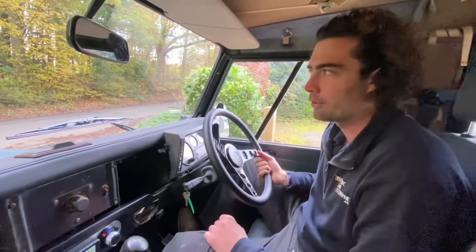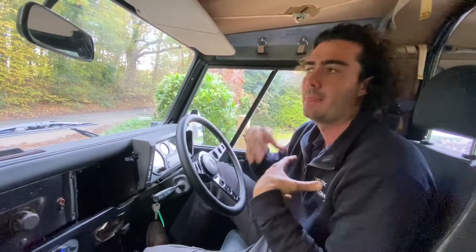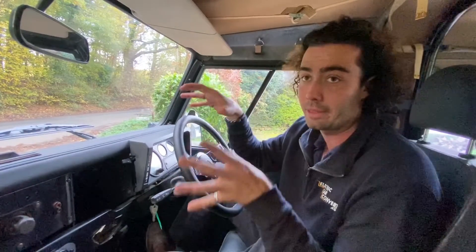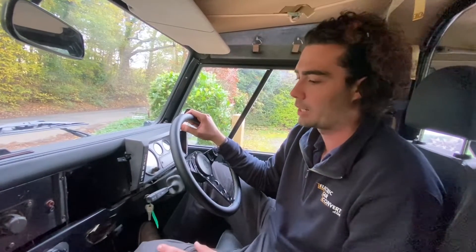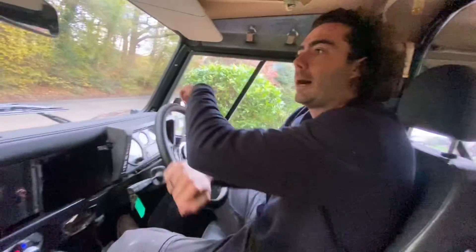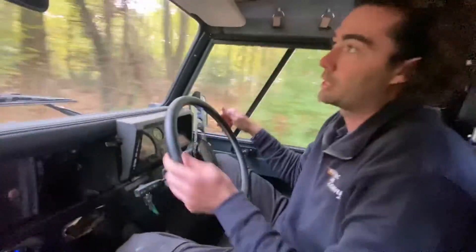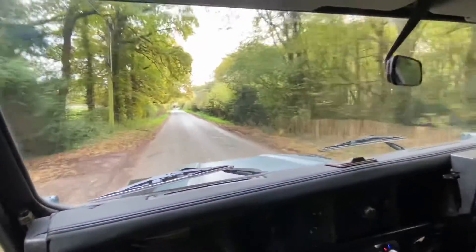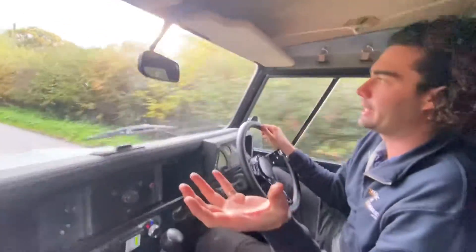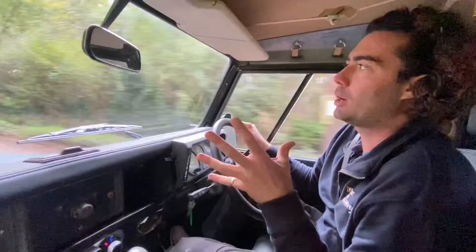That's full lock left and that's full lock right — pretty amazing really. A lot of cars don't have power steering when they come to us, so we don't often fit it, but this one had power steering running off the engine and we managed to power that same system with the electric pump we saw earlier. We're in third gear — let's put my foot down here and see how she takes off.